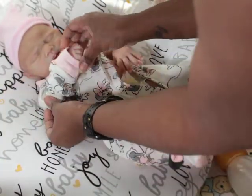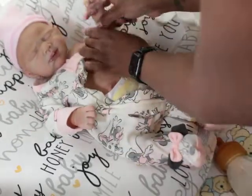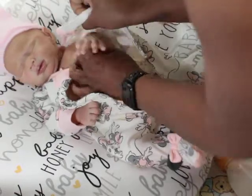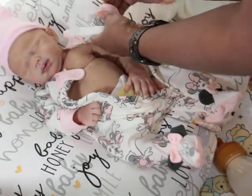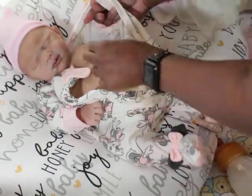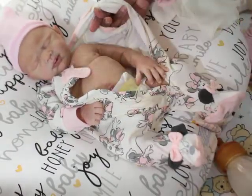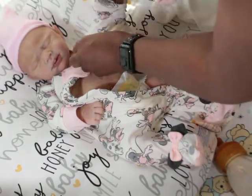This outfit is gonna be so cuddly on you, mama! I was playing with London today. I'm gonna do a video of her, but I just want her to wear the outfit she's in for a while first. I'll take some pictures for Instagram first.